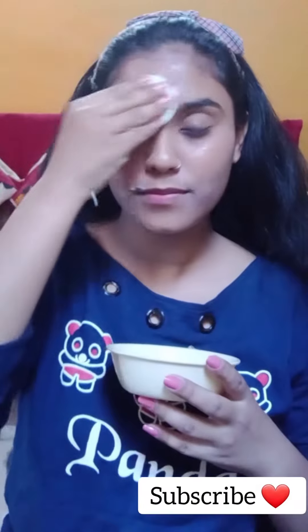Now we are going to use milk. Here, we have to use raw milk and apply it on the face and skin. It is very beneficial and it is not harmful for the face. After applying, we are going to wash it off after 5 minutes.